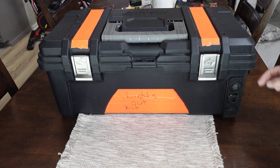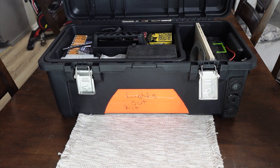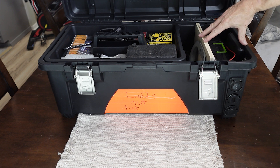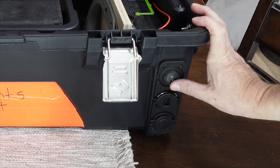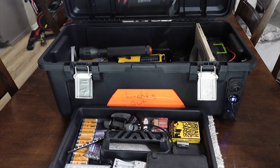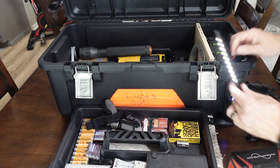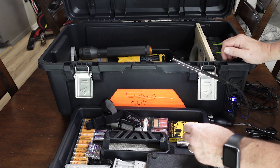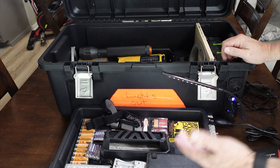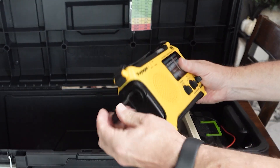Recently I upgraded my lights out kit and put a 20 amp hour LiFePO4 battery in there, which makes it even more convenient and useful. A lights out kit is one of the most important and useful kits you can have in preparedness, because in any disaster or emergency situation when the lights go out and it's pitch dark, you've got a kit ready to go and headed in the right direction.